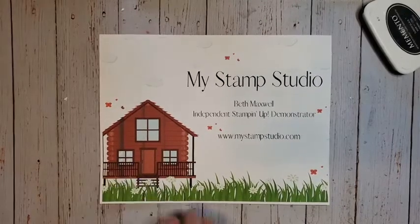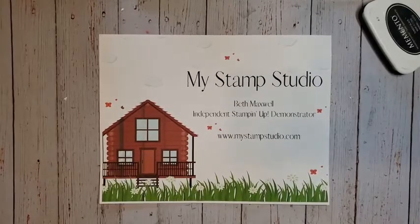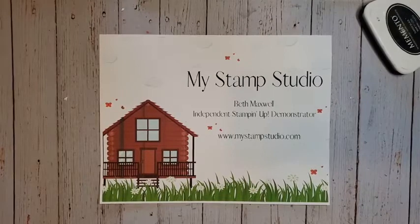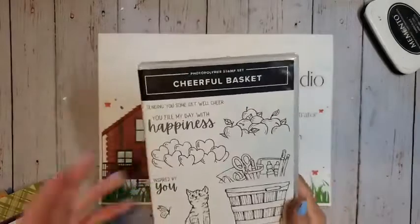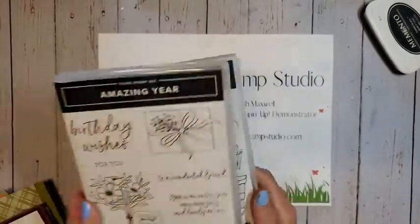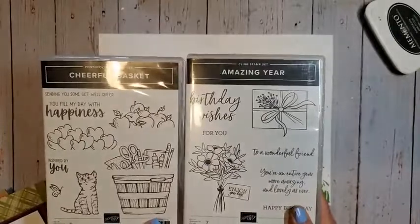Today we're going to be featuring a Pretty to Wow card — cards, I should say — and it's going to feature our Cheerful Basket stamp set and bundle. Here's the Cheerful Basket stamp set, and I'm also going to pull in the Amazing Year stamp set.